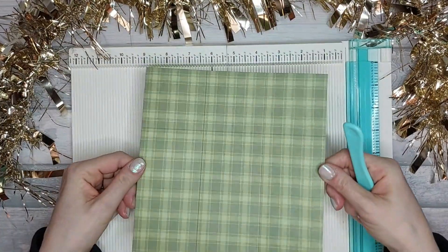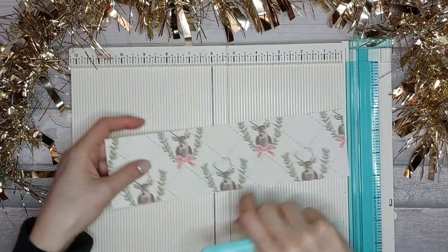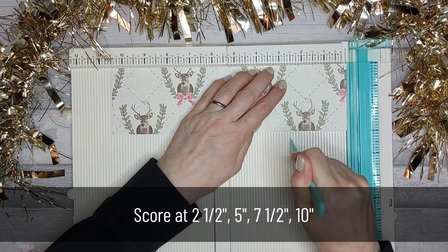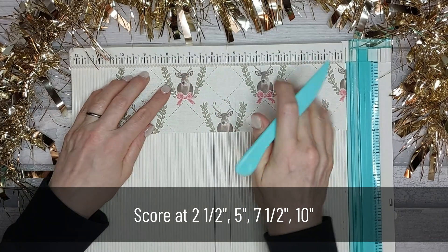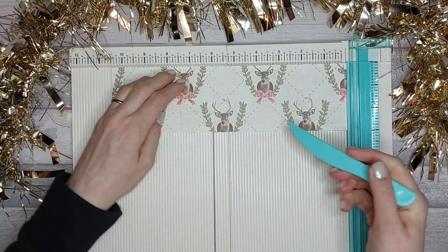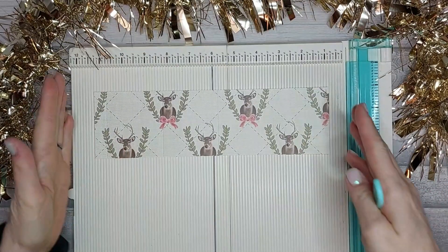I appreciate you probably can't see my score lines but you'll see them in a moment. For the lid, you're going to score at 2.5, at 5, at 7.5, and at 10. Just make sure that if you've got a right-way-up pattern like I have, you have it the same way as mine.